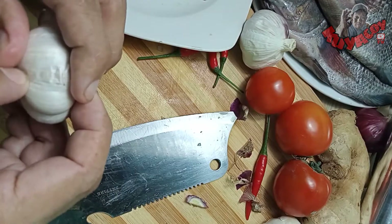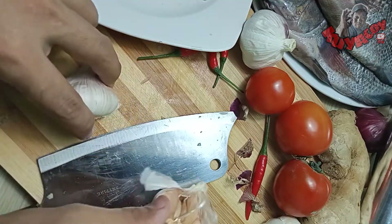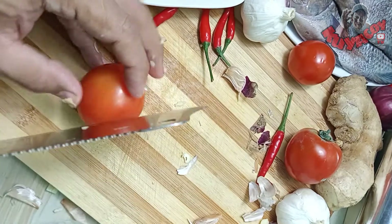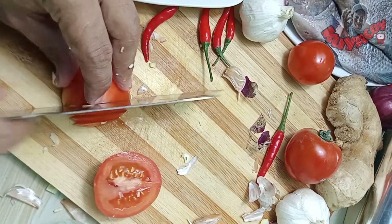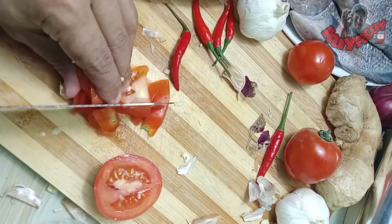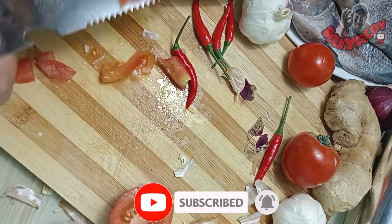Hauna ng ating sibuyas. Isang medium size na sibuyas lang. Tapos ito ang ating bawang — medium size lang din, hiniwa natin sa maliliit. Ito guys, ang ating kamatis — mga 2 to 3 na kamatis ang ating ginamit dito. Pero hindi ko na papakita ang paghiwa dahil isang mabilis nga lang ito guys.